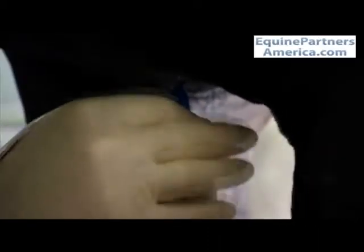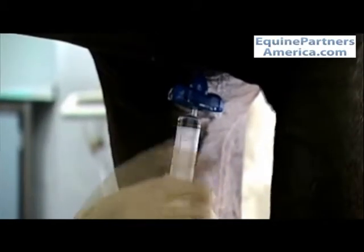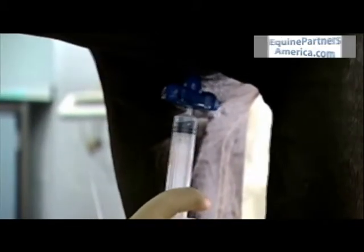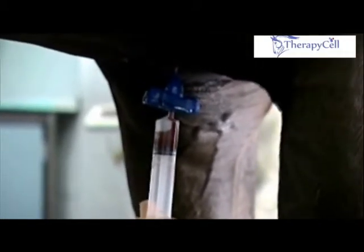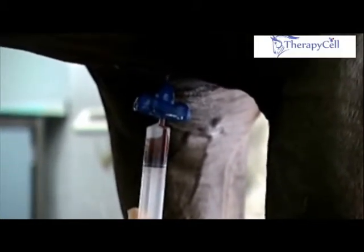Having introduced it into the sternum bray, the central trocar is removed and the syringe — which has been preloaded with heparin — is attached, and the bone marrow is aspirated. There is always a short delay before the bone marrow flows into the syringe.